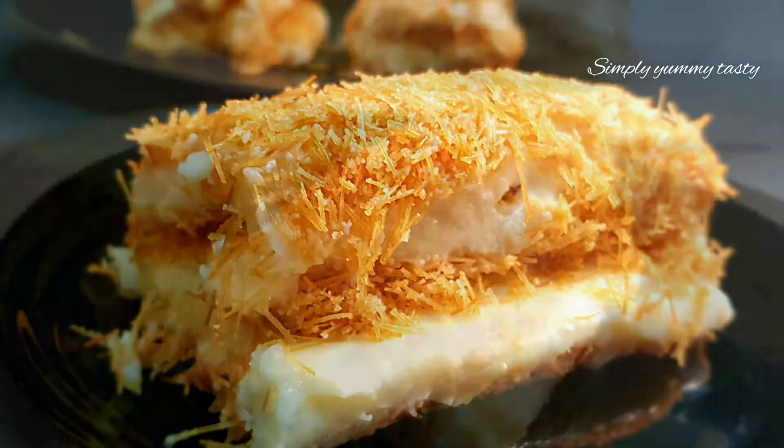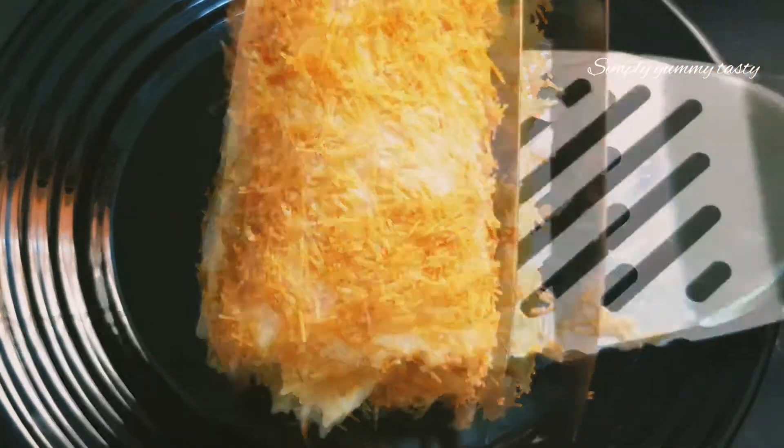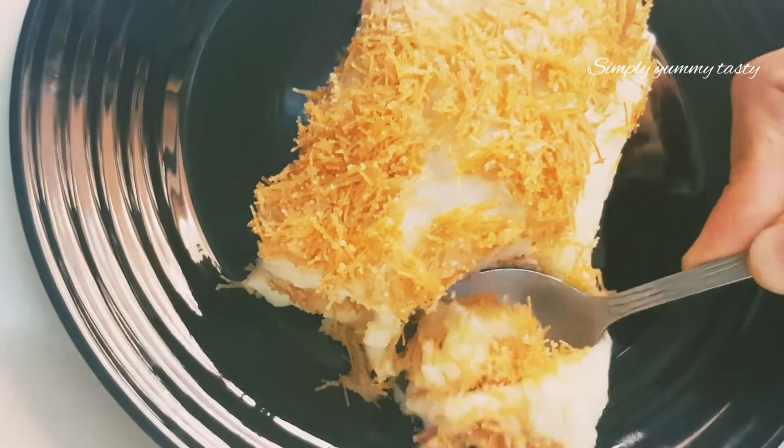This is a dessert recipe — vermicelli, locum rose, milk made or whipping cream. This is a pudding recipe.